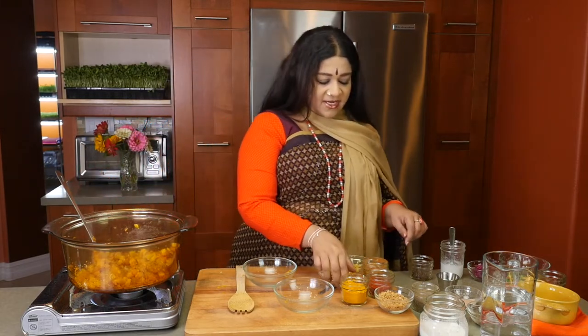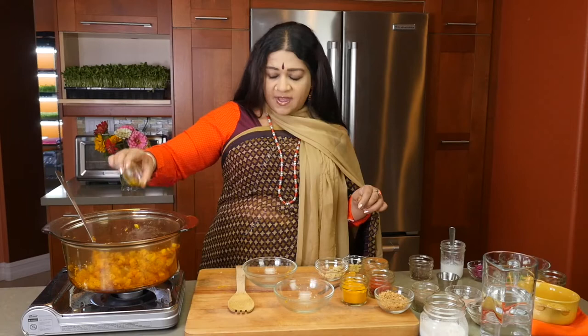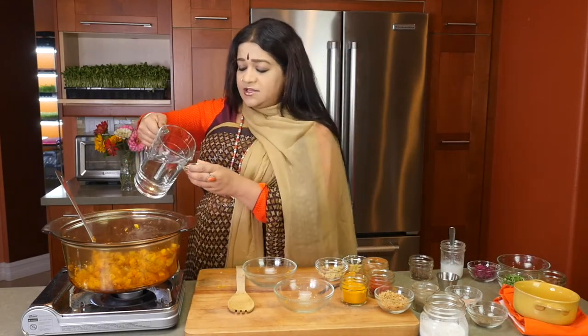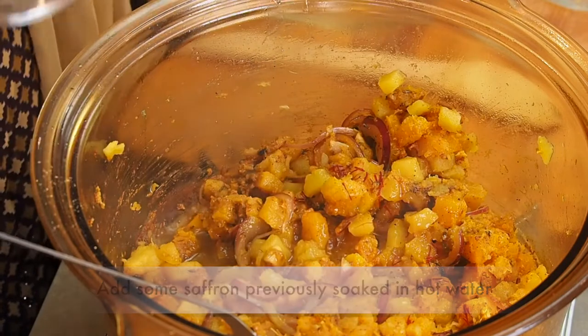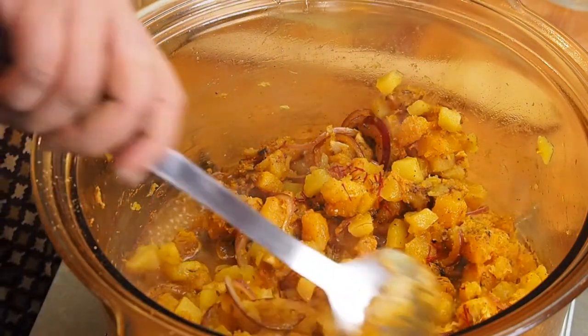Once all that is getting to know each other, I'm going to be adding in some saffron. It's important to put a few stamens into hot water so that it releases the color really well, and you don't want to waste any of the saffron. It is the queen of spices and extremely expensive.